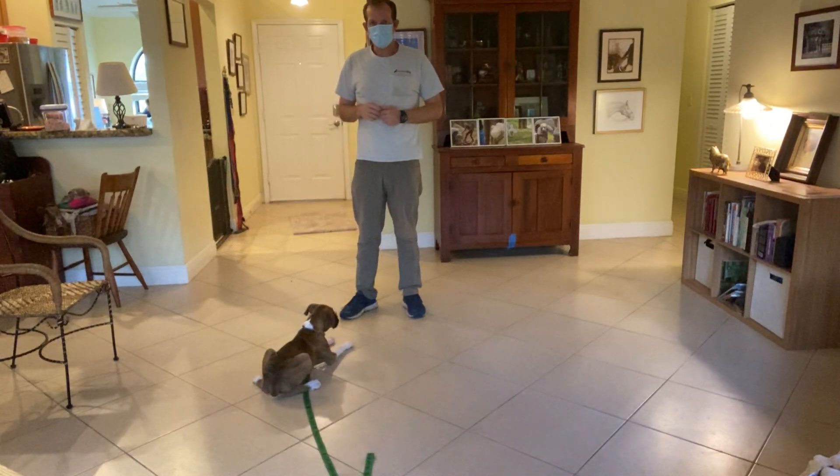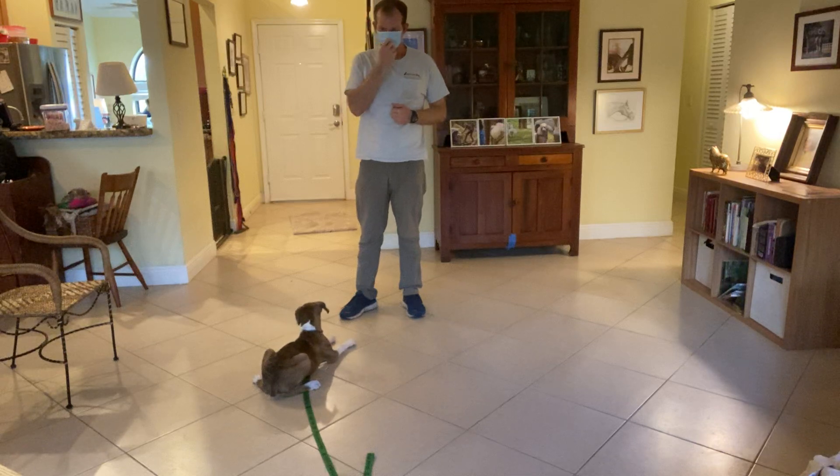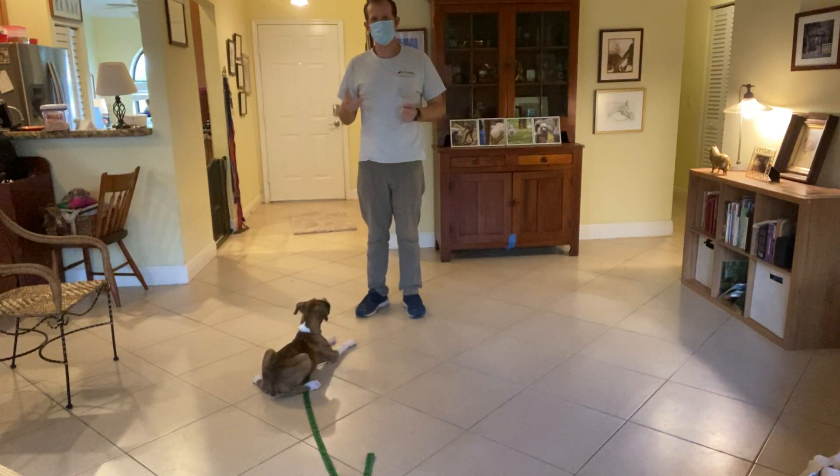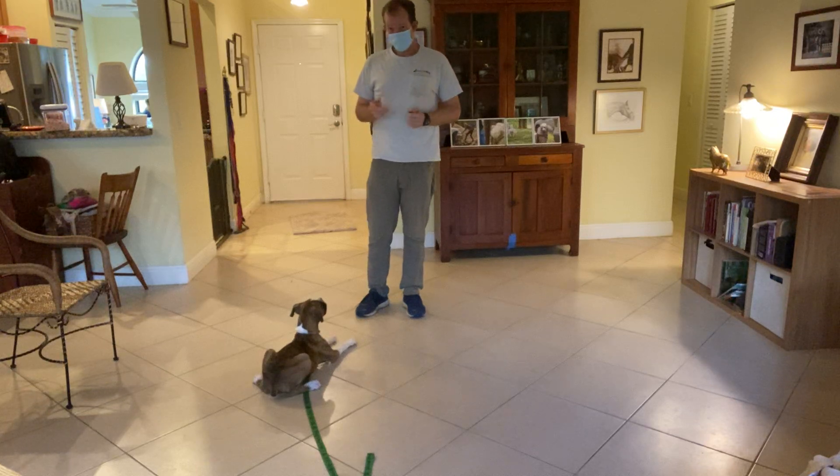In today's video we'll be covering stays. The stay I'm going to be using is the downstay. I'm going to give you a couple things that we do when we're training downstays and a couple do's and don'ts. First off, how we tell a dog to stay.